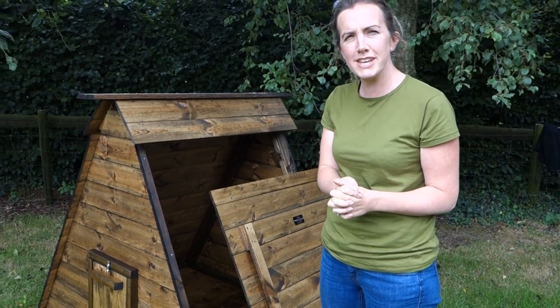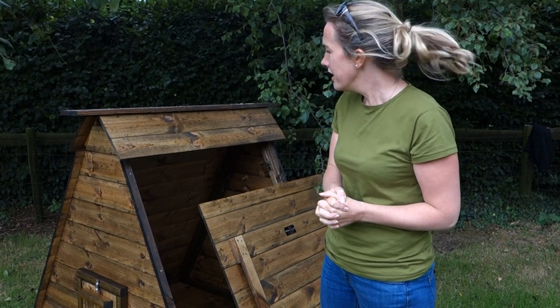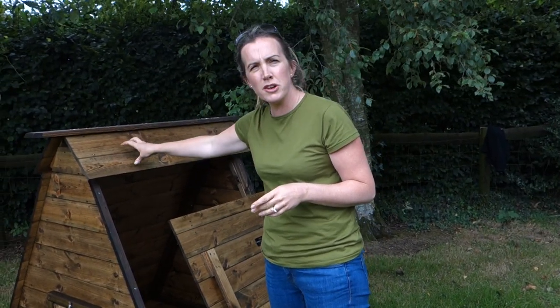I'm Philippa from Smith Sectional Buildings. This is just a short video to show you our arc size C. We do our arcs in four different sizes and this is our third biggest size.